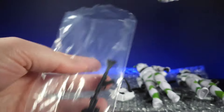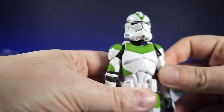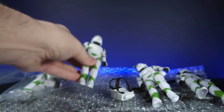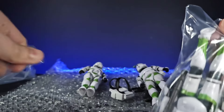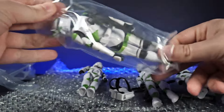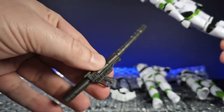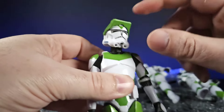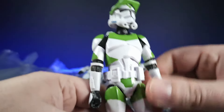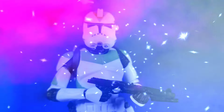This one has the standard blasters and is a standard grunt. Then the last one is more of a sharpshooter — he's got a bazooka-type cannon, which is the first time I've had this accessory, so I'll definitely have a look over that one. He also has a rangefinder and binoculars. So we're going to put them through their poses and paces and we'll see you in a moment.